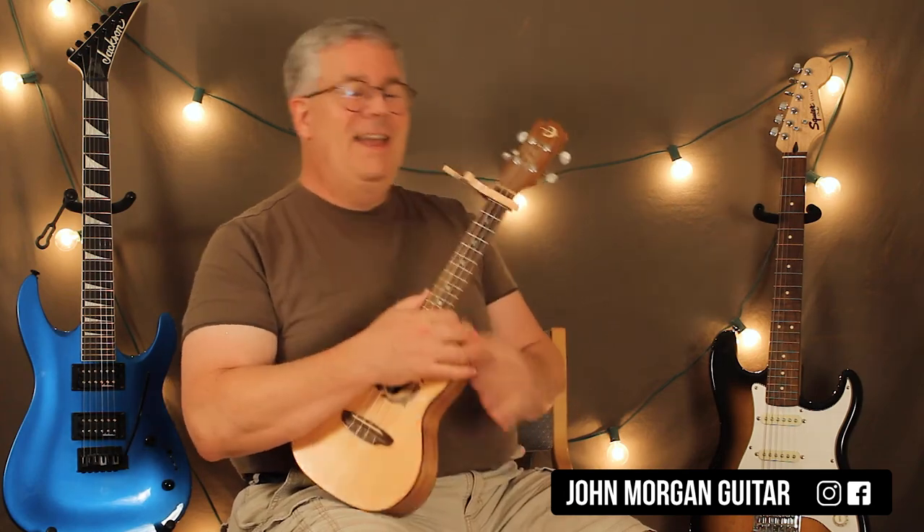Questions, comments, and suggestions down below. Please hit like and subscribe — I only got ten subscribers this week, where are you people? Thank you to all my subscribers though. And play more uke!